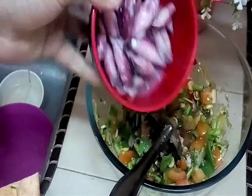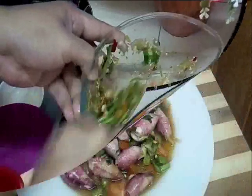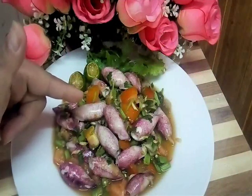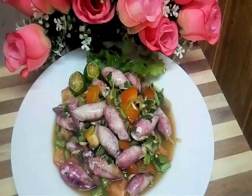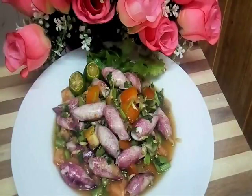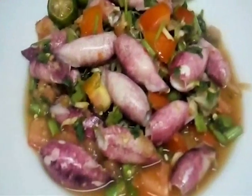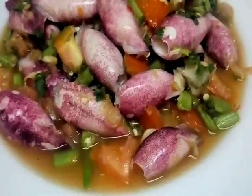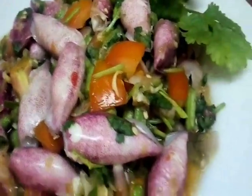And now, we add in our cuttlefish and mix it well. Ini dia kerabu sotong ala-ala Thai, my version. Walau-walai, sedapnya! Sotong seketul-seketul.